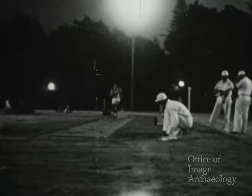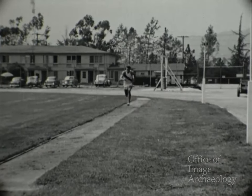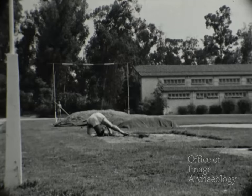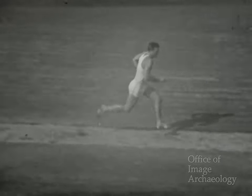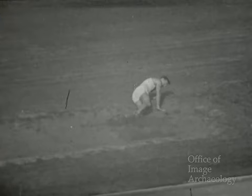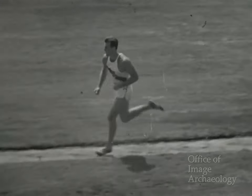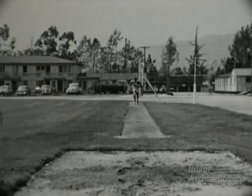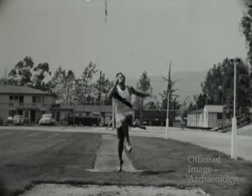En esta escena se le ve en un salto de longitud que realizó en el concurso de Tulare. En una serie de saltos de entrenamiento, demostrará diversos métodos de ejecución. Puede utilizar ambos pies con igual destreza. Un tremendo salto: el pie derecho precedió al izquierdo. Pero esta vez, el pie izquierdo precedió al derecho.